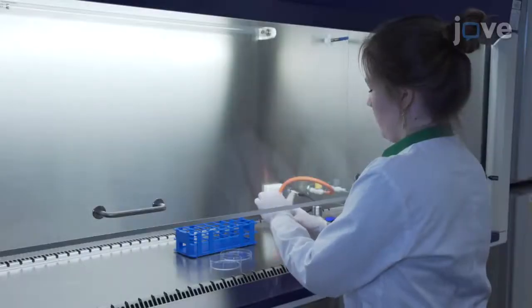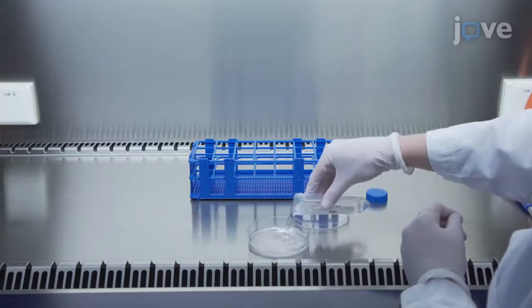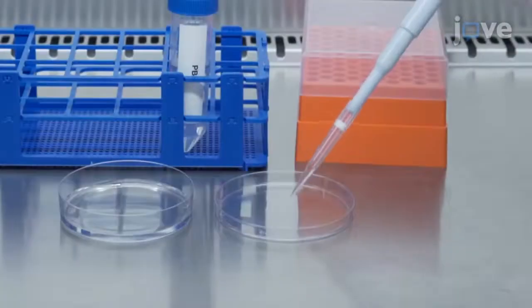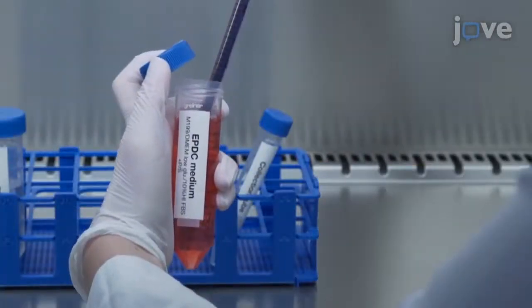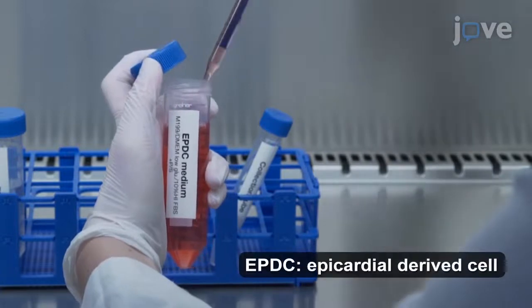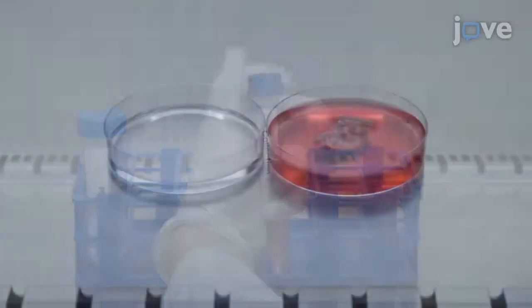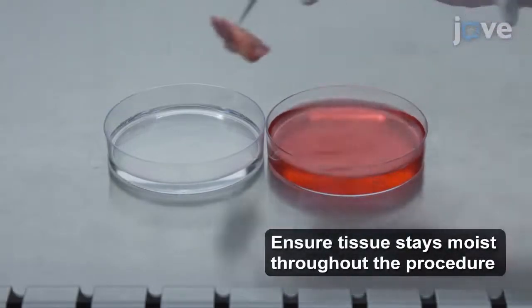To begin, fill a 100-millimeter cell culture dish with PBS inside the laminar flow cabinet. Place approximately 200 microliters of PBS into the lid. Then add 5 milliliters of pre-warmed EPDC medium to a 15-milliliter tube. Place the cardiac tissue, isolated from an adult human heart, in the dish.